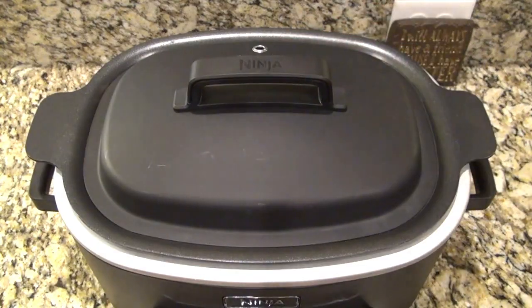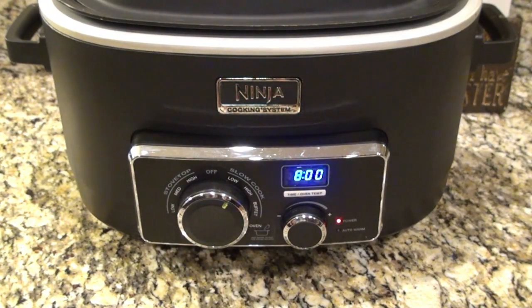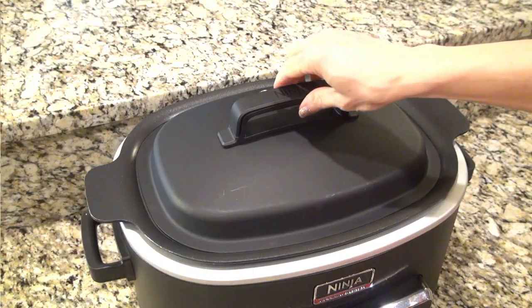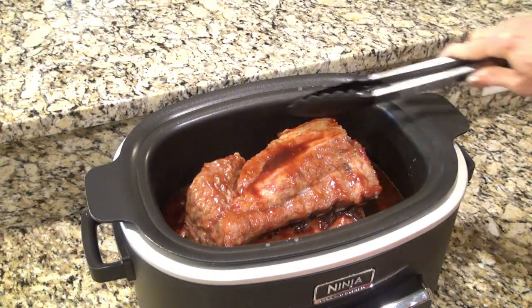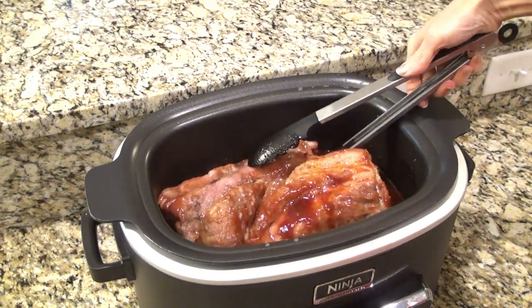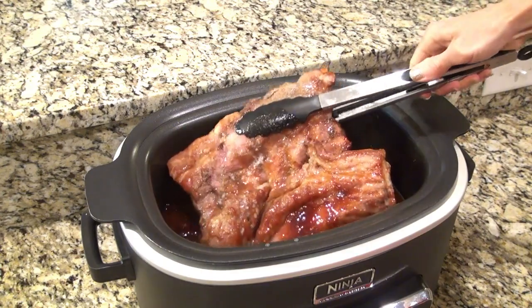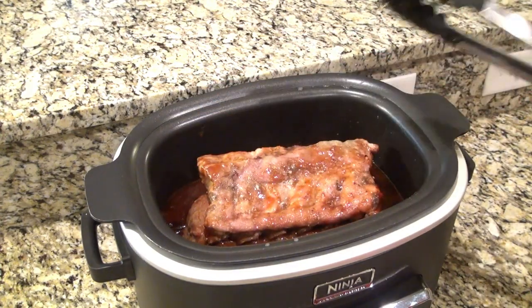I covered them and set them to cook on low for eight hours. Halfway through I did rotate these — I moved the one from the bottom to the top so they would cook evenly, then covered them back up to let them finish cooking.